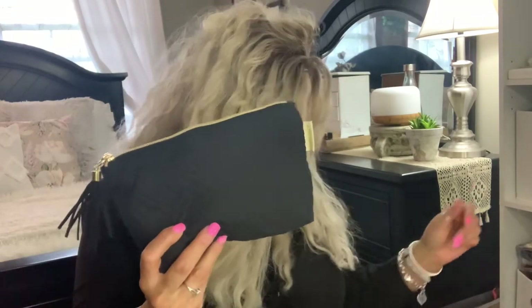It just makes so much more sense to have everything contained. Nothing's floating around at the bottom of your purse, you're not trying to dig for things — it's just so much easier.